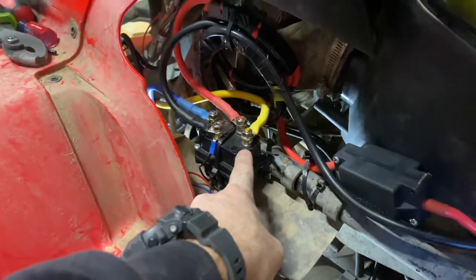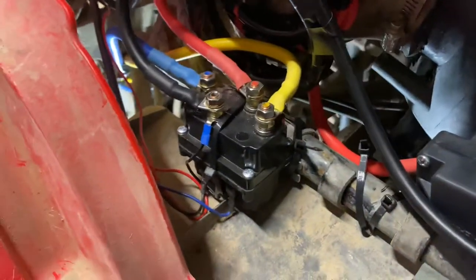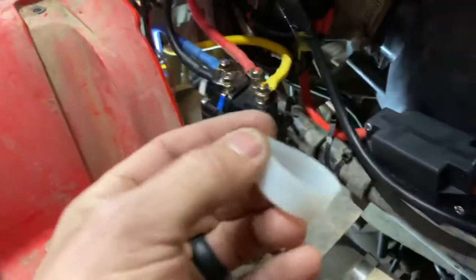I ran everything up along with the rest of the wiring and hoses so it'll be out of the way. It's ugly right now and I do have more work to do, so I chose to leave it like that for now. The solenoid right here is just kind of held on using about five pounds of zip ties — I'll change that out.